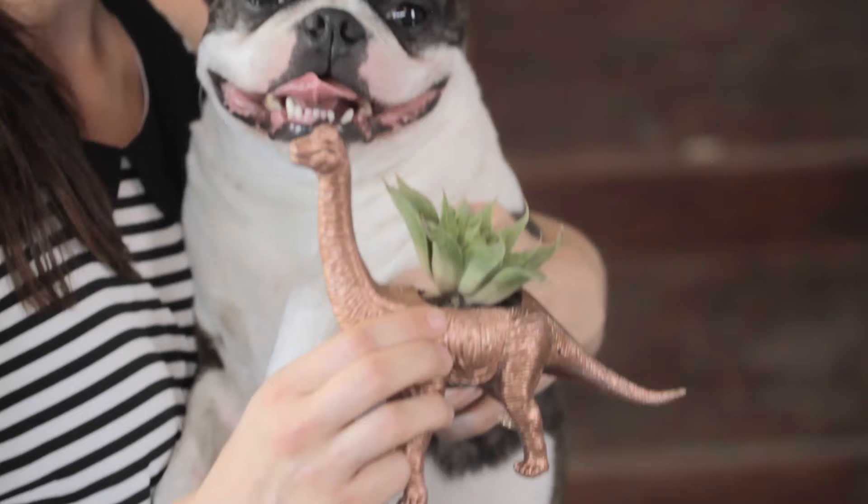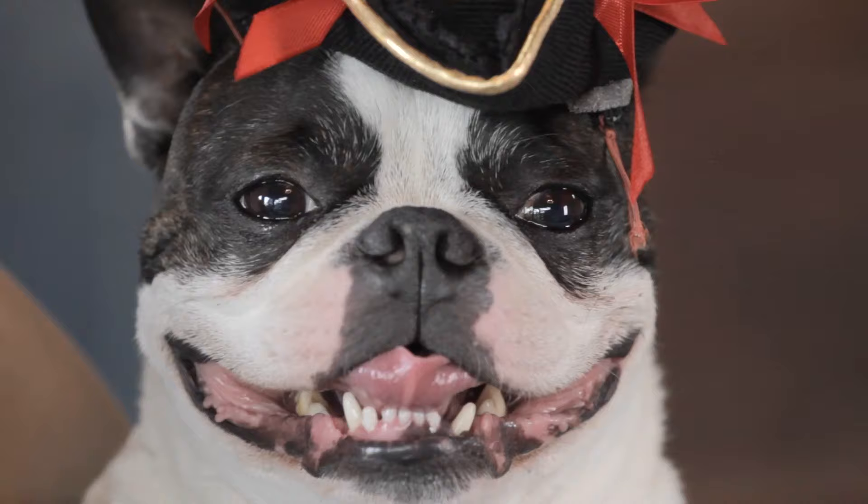Welcome to DIY Dammit, the show where I make crafts you see online so you don't have to. Today in the never-ending struggle that is DIY, we are making a homemade dinosaur planter. Watch out, Urban Outfitters — I've got spray paint and a dream.